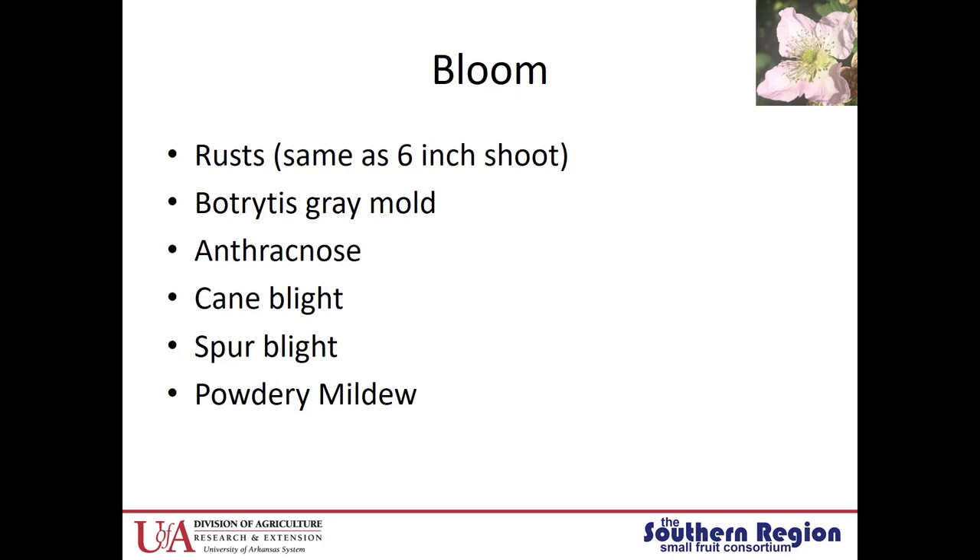The next time period I want to talk about is the bloom period. During bloom, the rusts are also going to be an issue, but the management is really the same as the six-inch shoot period. We also have a host of other diseases that become issues: Botrytis gray mold, anthracnose, cane blight, spur blight, and powdery mildew. I'm going to talk about a few of these.